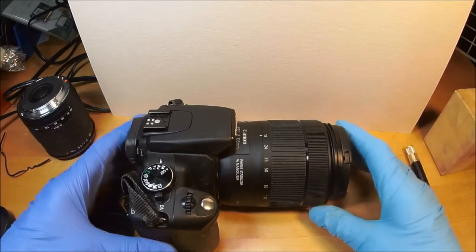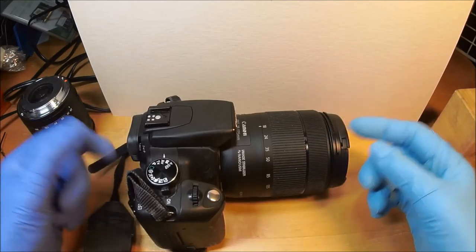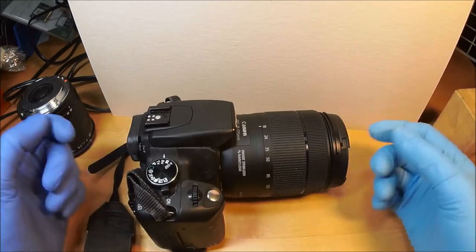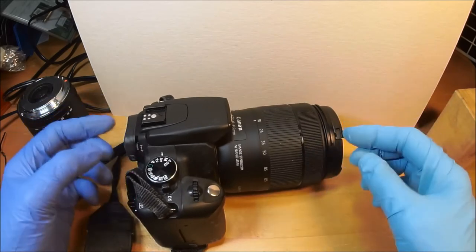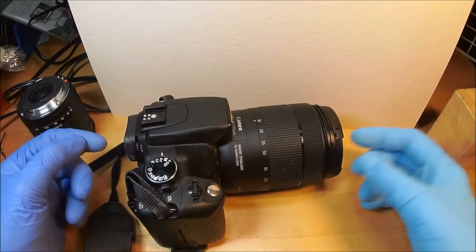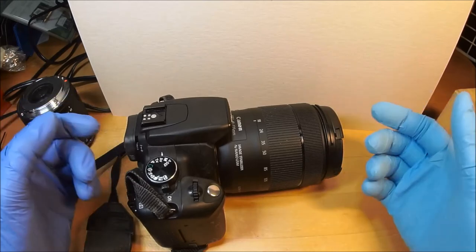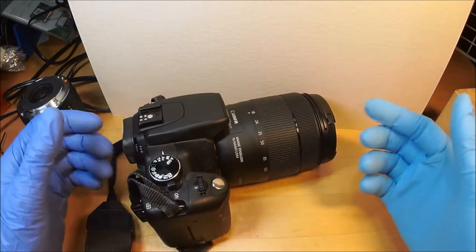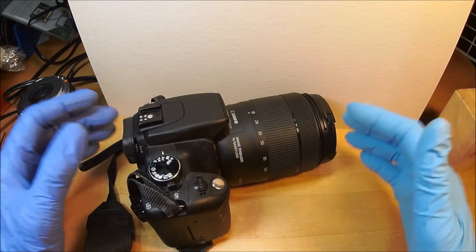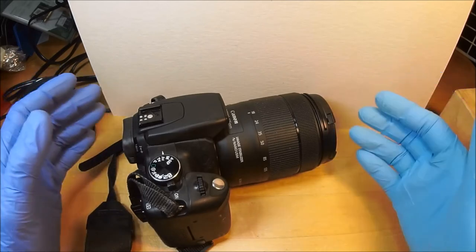Every camera has a different look. Modern cameras with their more densely packed pixels have a different look than these older cameras. It has a Canon look — but the Canon look of 17 years ago, as opposed to the newer Canons. I just take it out and shoot. If you're a photographer, you like to shoot, and if you can take a good picture with 8 megapixels, then you should be able to take a great picture with more megapixels.